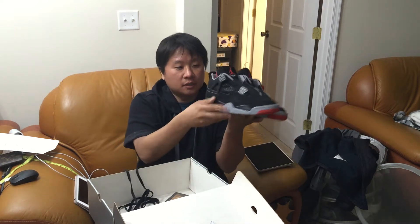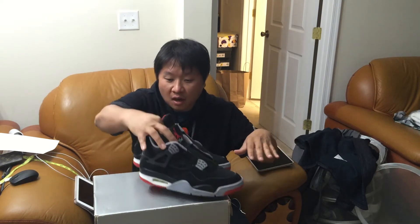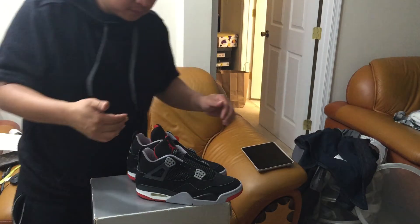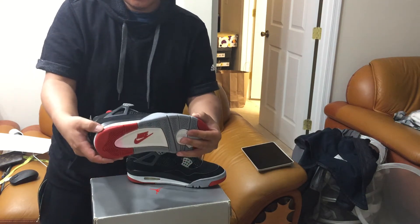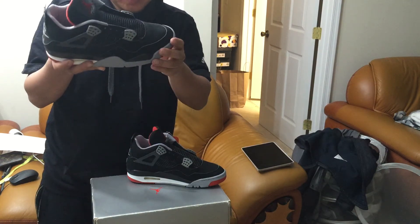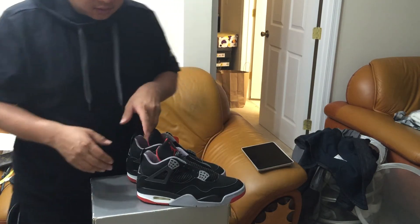I have the original box — smells like cotton candy. I have the original laces, and as you can see, Nike Air in the back. The swap is virtually unnoticeable. He did a great job. I bought the Dub Zero midsole — that's what he swapped — he took out the whole thing and resealed everything back up.